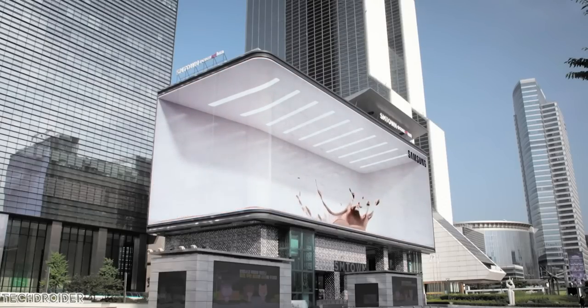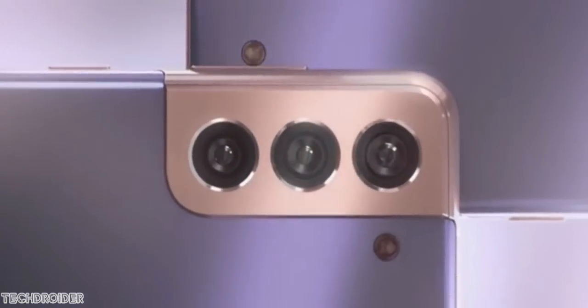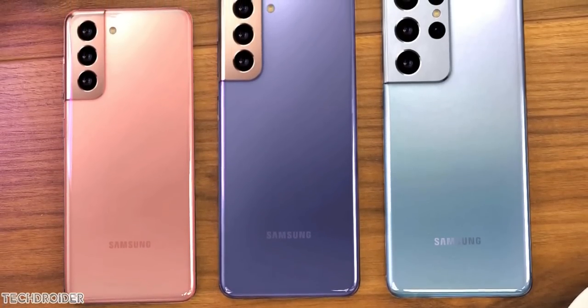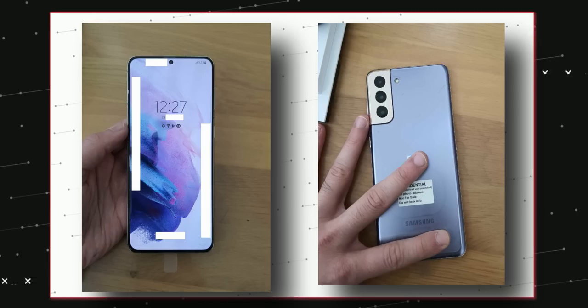Hey guys, so now that Xiaomi has made the Mi 11 official, the wait starts for the Samsung Galaxy S21 and its Exynos 2100 CPU. We have seen the S21 hands-on radio, press images, and official teaser. What you are seeing right now is clearer hands-on images of the Samsung Galaxy S21 Plus — purple color with gold accent, and this looks dope.